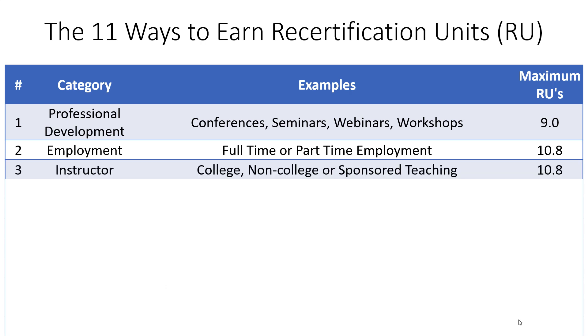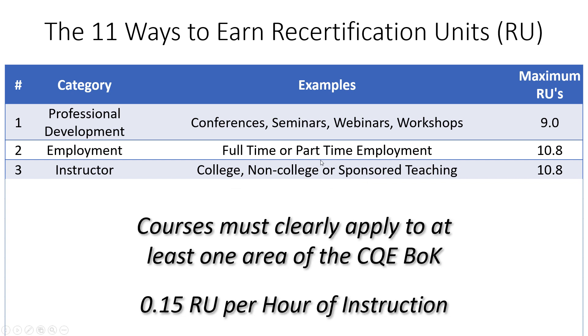Another way to earn recertification units is to be an instructor. If you teach any topic within the CQE body of knowledge — whether at a college, non-college setting, or company-sponsored teaching — you can earn credits. The course must clearly apply to at least one area of the body of knowledge, and you earn 0.15 recertification units per hour of instruction.